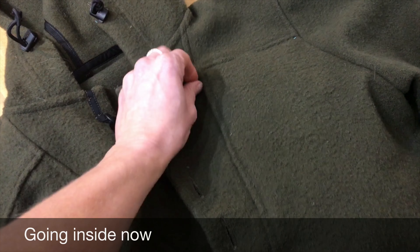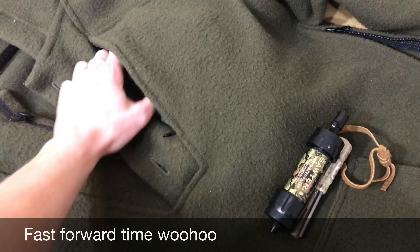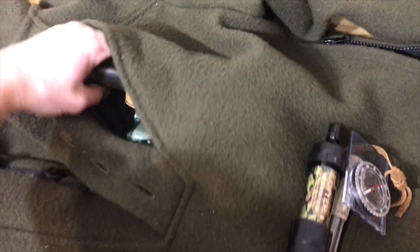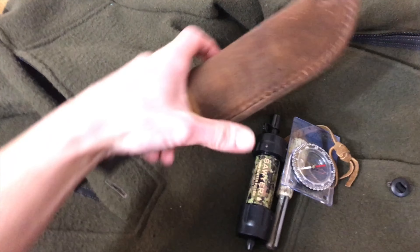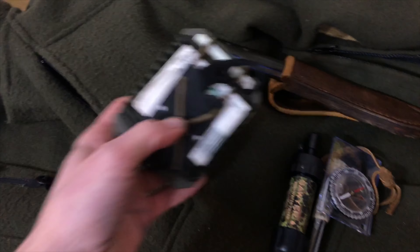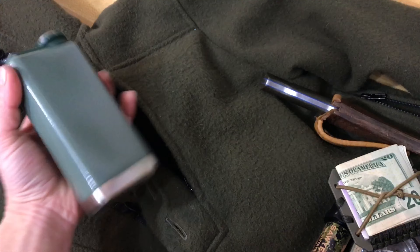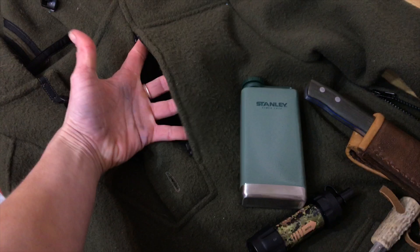Probably my favorite feature is this front pocket right here. It's concealed and it can fit a lot of stuff in here — fire starter, a water filter. This is not what I would actually carry in here, but it fits an entire knife right snugly in there, and a wallet and stuff. Most importantly, your extra large flask. So all this stuff right here just fit right in this pocket.